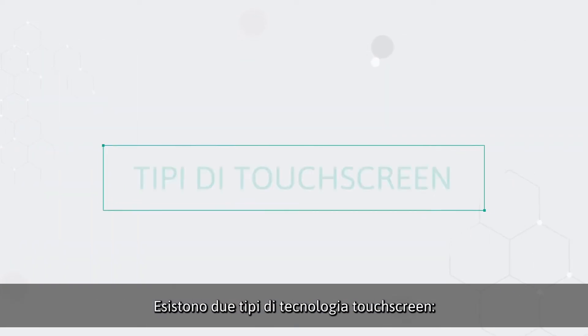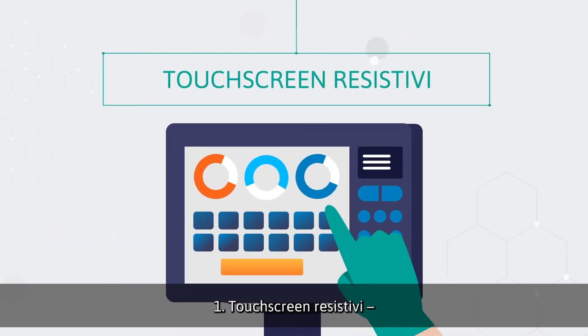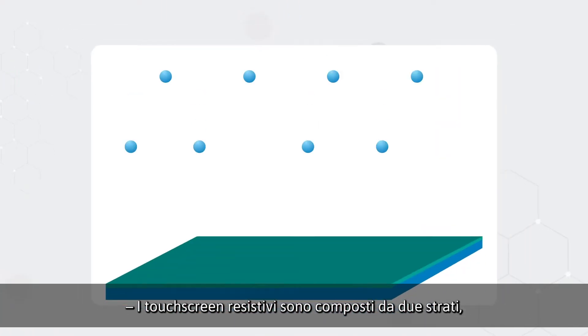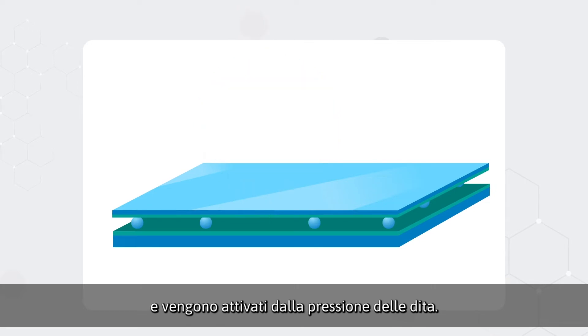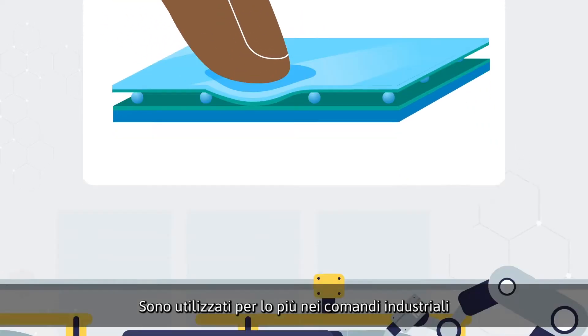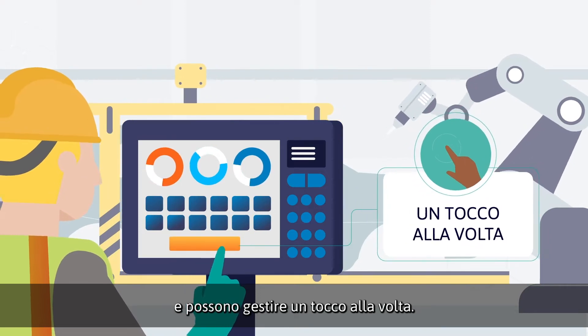There are two common types of touchscreen technology. One: resistive touch screens. Resistive touch screens comprise two layers that are separated by a gap and activated by finger pressure. They're typically found in industrial controls and can handle one touch at a time.